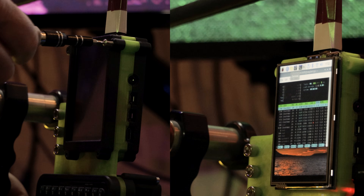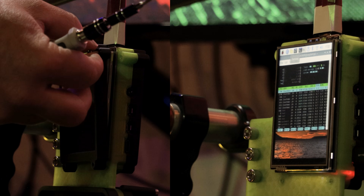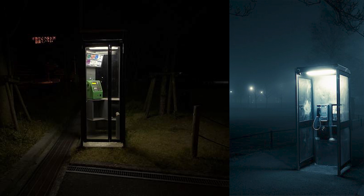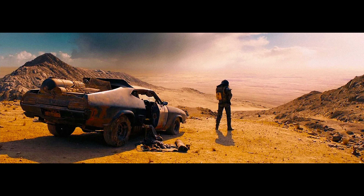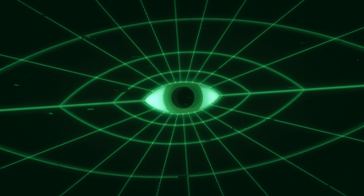This wasn't built for benchmarks, it was built for presence. I started with the silhouette, the stance, the profile. What would this look like in my film? At night? On a workbench? In the hands of someone wandering the collapse? That vision came first. The function followed.